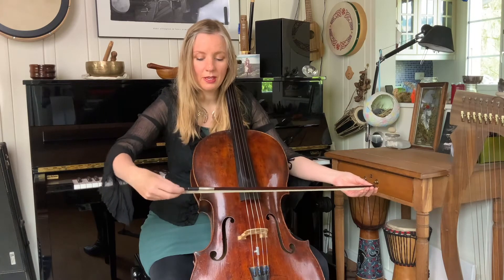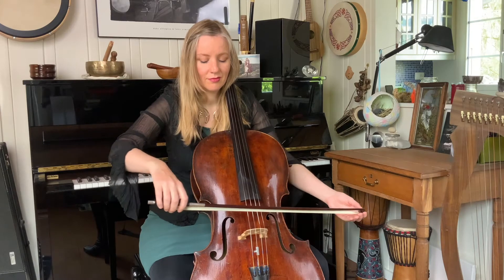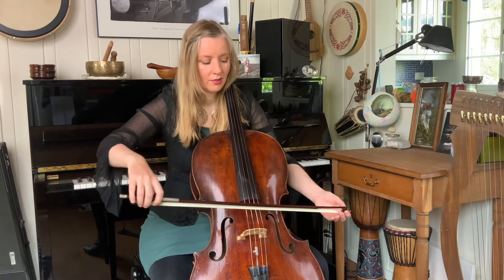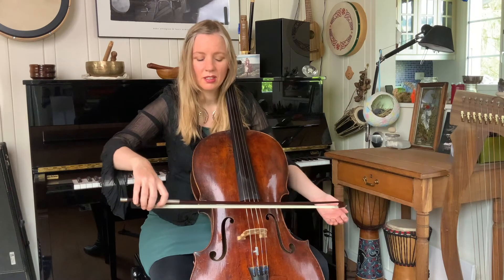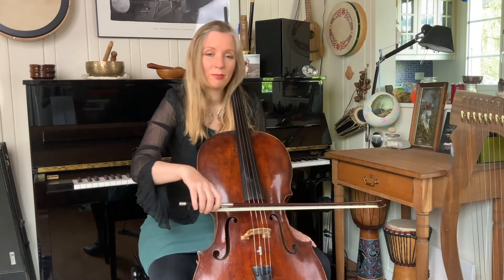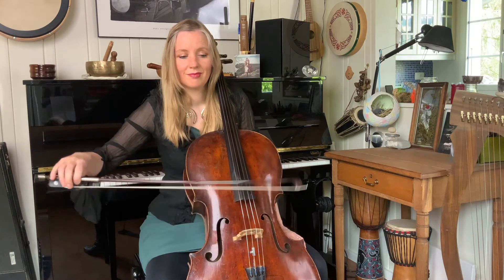And then I'll slowly bring my hand around, barely touching the bow. And now I'm just going to release my left hand, so my first finger here will take over the work. Bring in the body. And you have a really easy, beautiful cello sound.